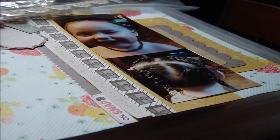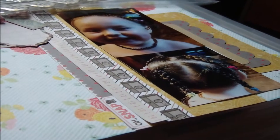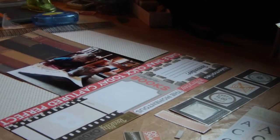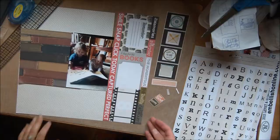Hi there crafters, thanks for joining me on another Craft with Ann adventure. This time I've got a two-for-one special for you. You'll get to see what happens when I need one tiny little piece of paper to complete a layout, and to get that one tiny little piece of paper I have to in fact create a whole other layout.